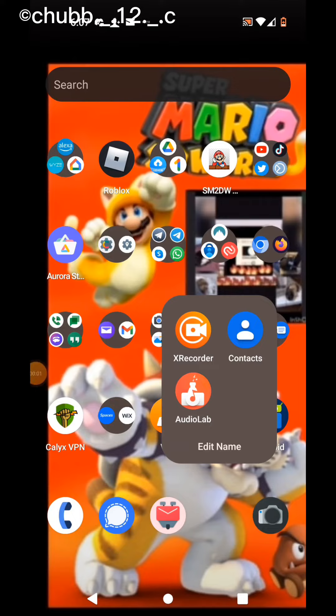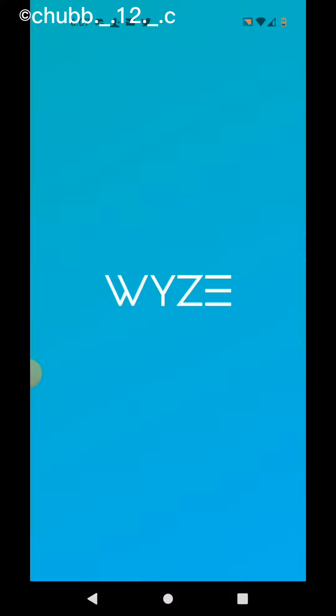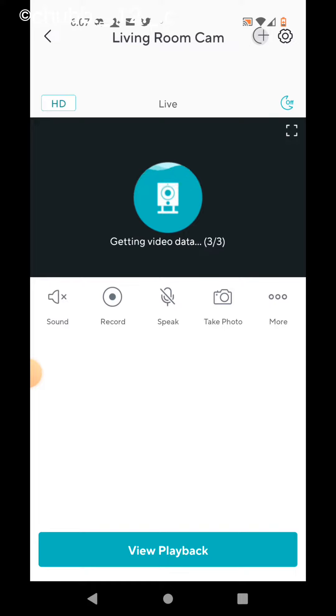I'm gonna show you how I do the science. Let's do it. I'm gonna go to the app, I'm gonna go to my 3-wide scan, lesson 3.